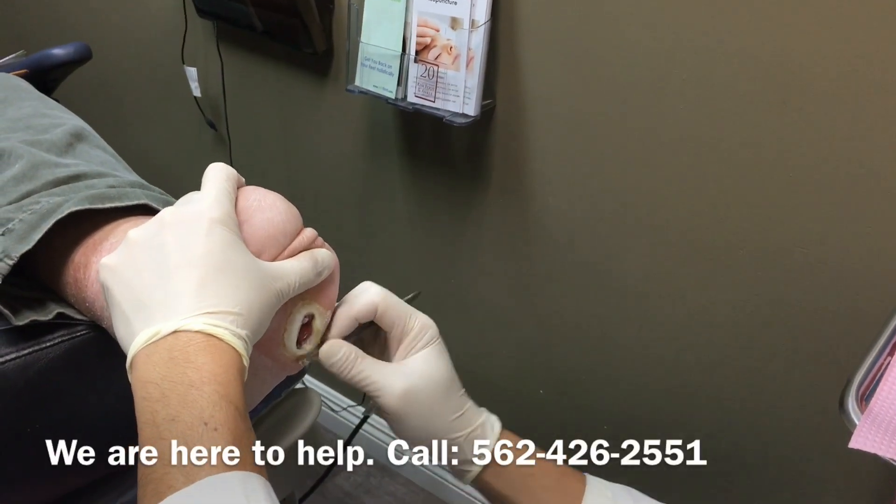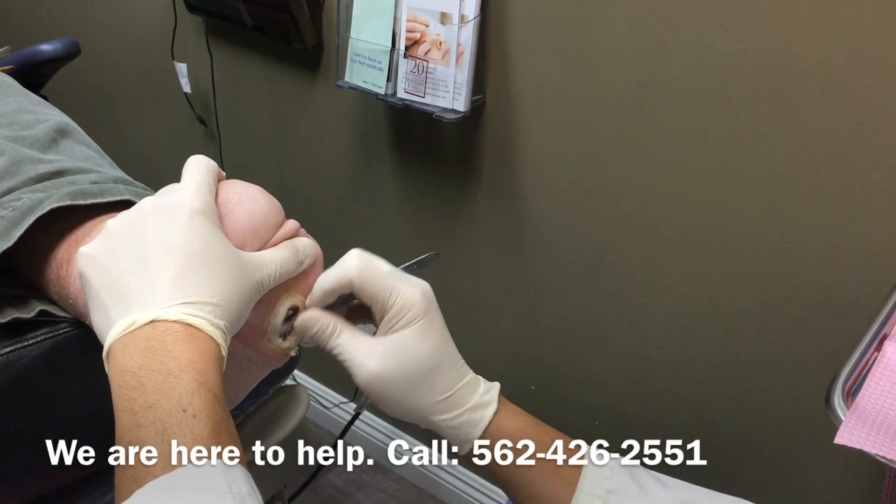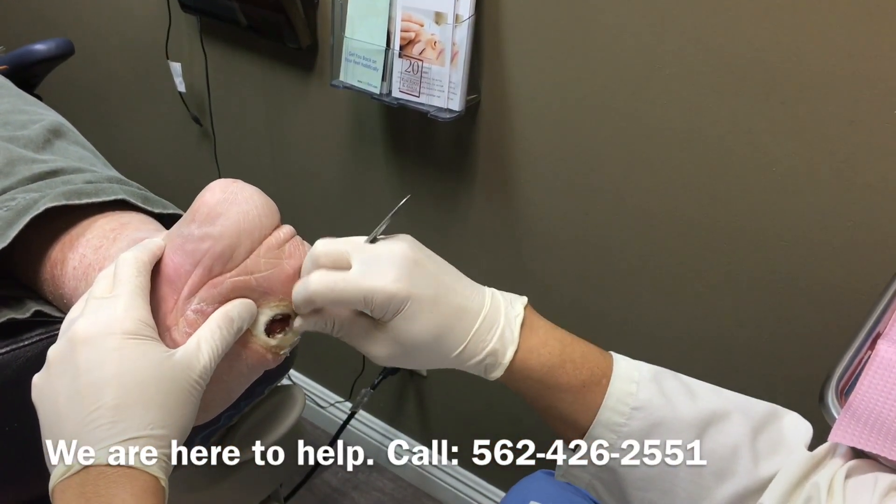Get treatment ASAP because you don't want it to get deeper or develop any infection.